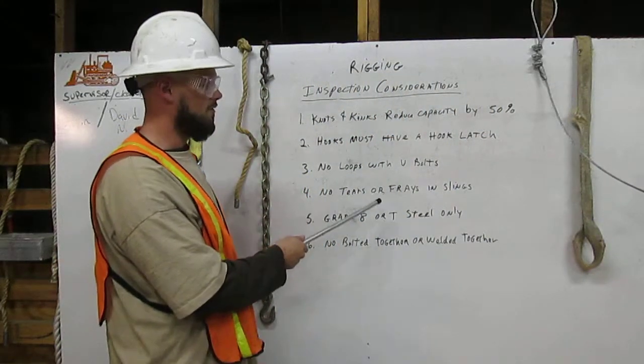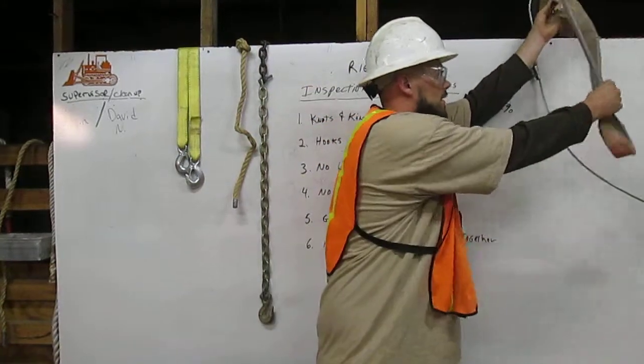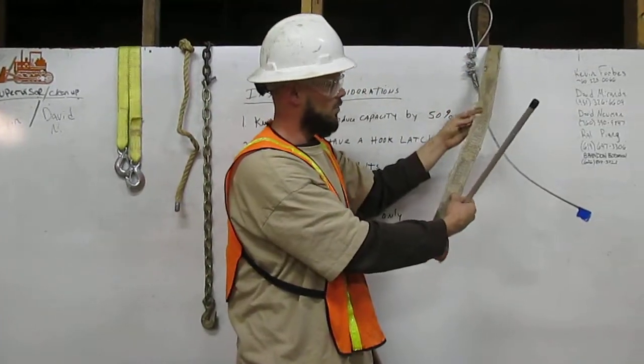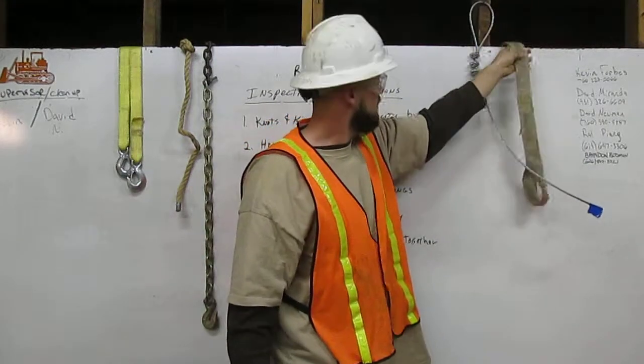Four: no tears or frays in slings. Here is an example of a sling — it is torn and frayed along the edges, therefore you are not allowed to use that sling for rigging.